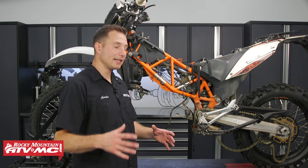Hey, this is Charles with Rocky Mountain ATV MC, and you're watching the final video in our engine rebuilding series for the KTM 690 and Husky 701. We're excited to get this engine back into the frame and go ride it, so let's go ahead and get started.